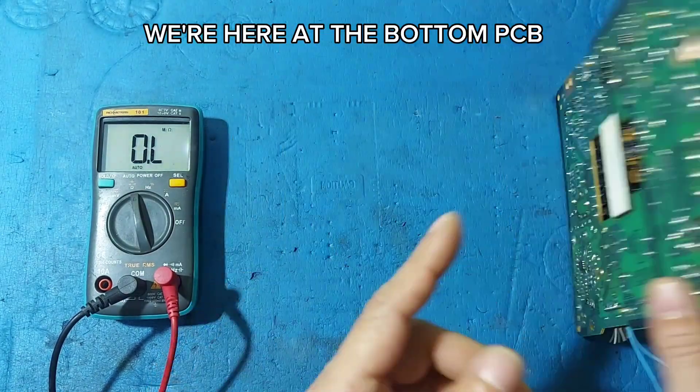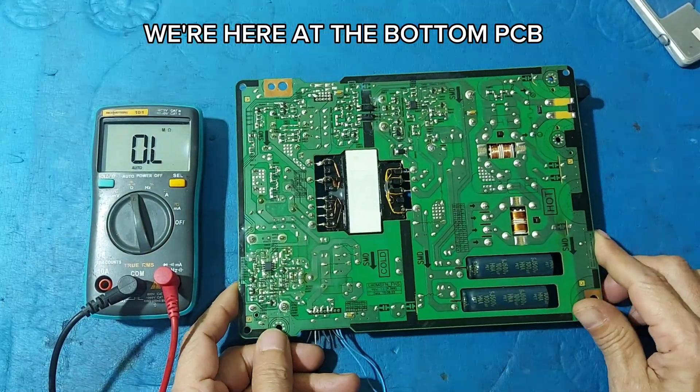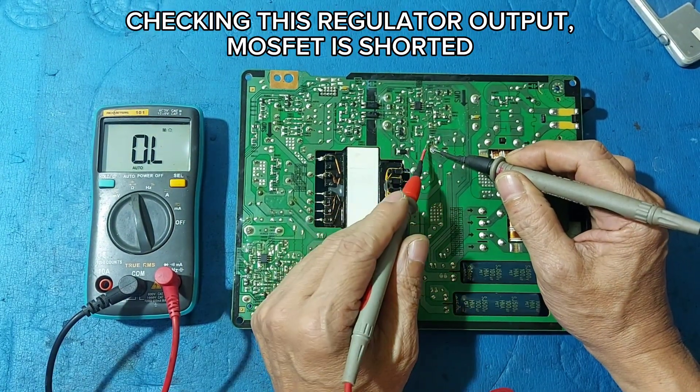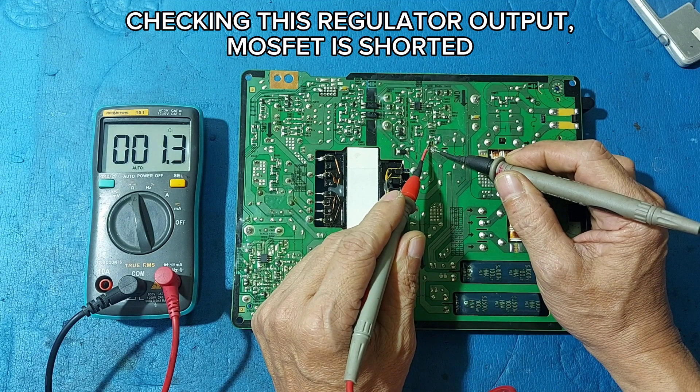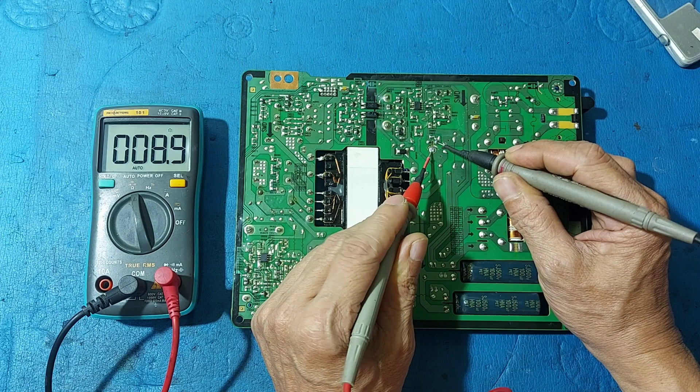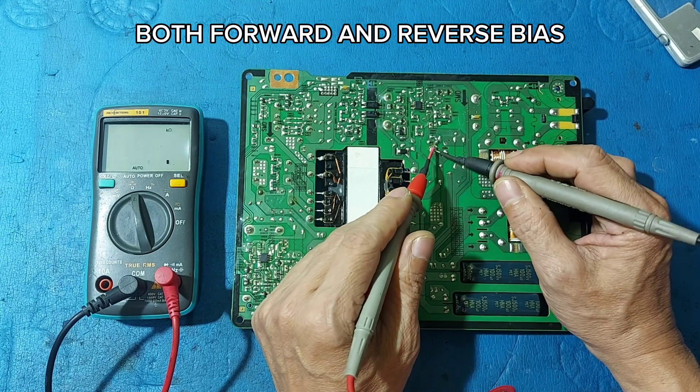We are here at the bottom PCB. Checking this regulator output — MOSFET is shorted, both forward and reverse bias.